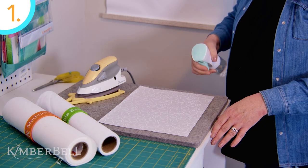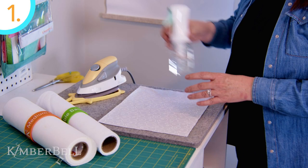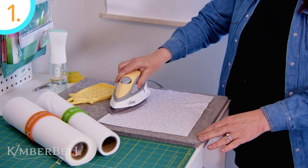Number one: lightly mist a spray starch alternative, such as Best Press, across your background fabric. Iron it to dry.